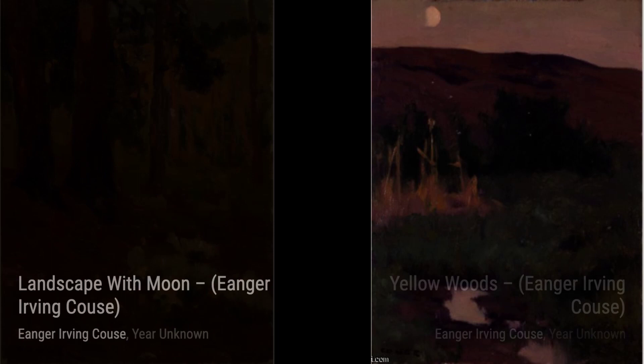Now, let's explore Boat Alone by Inger Irving Kaus. This artwork portrays a solitary boat on calm waters, evoking a sense of solitude and peacefulness.